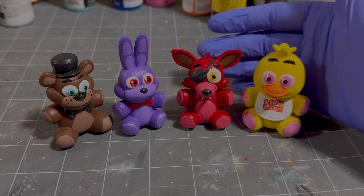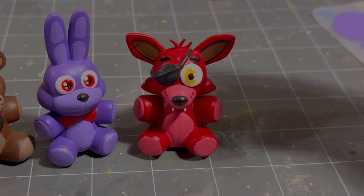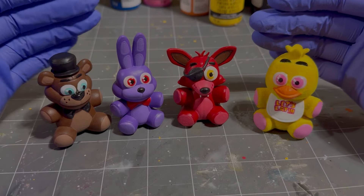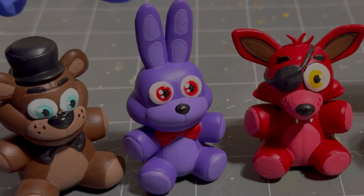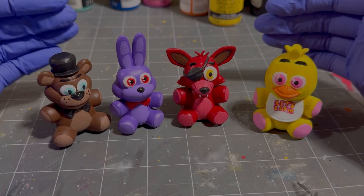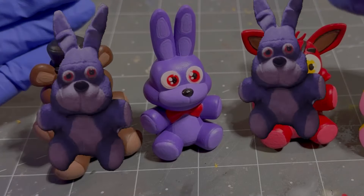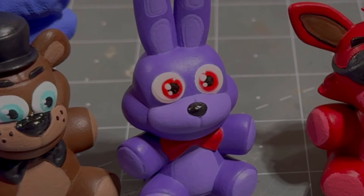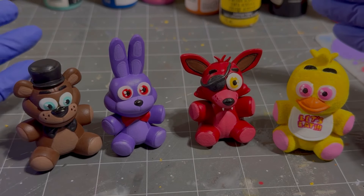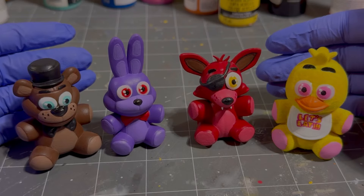I was gonna do the pink part on Chica, but I decided not to because I'm going to end my own suffering. I think this is where I'm going to end the video — these are pretty much done. So we've got a non-primed one, a primed one, a spray-painted one, and a flocked one. I feel like I have a favorite child — it's obviously gonna be Bonnie, which is hilarious because that is the one done the correct way. Four different ways you can prepare. Please end my suffering — let's go take some pictures.